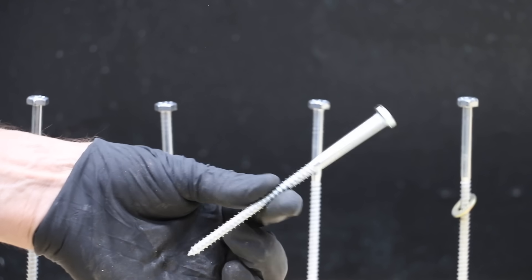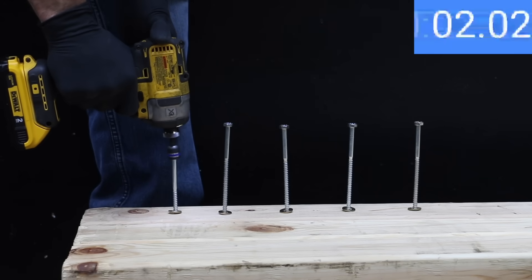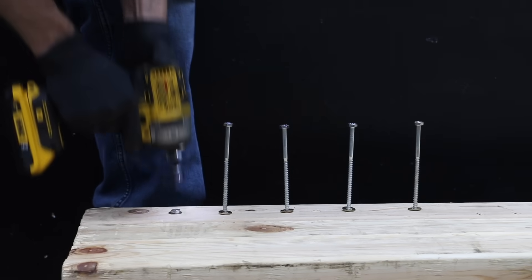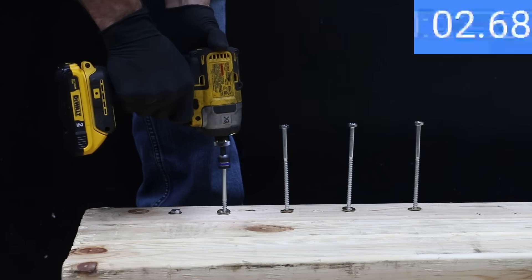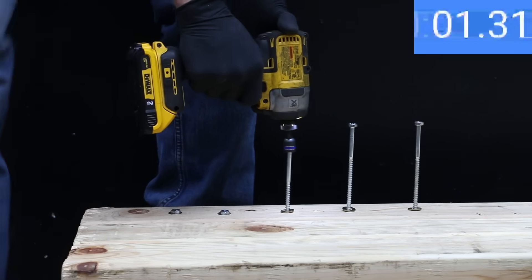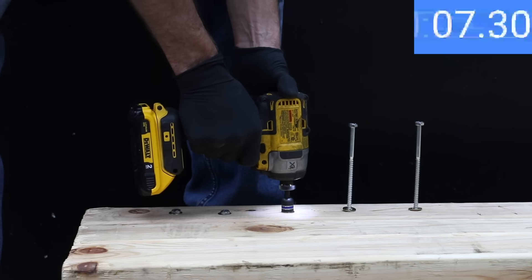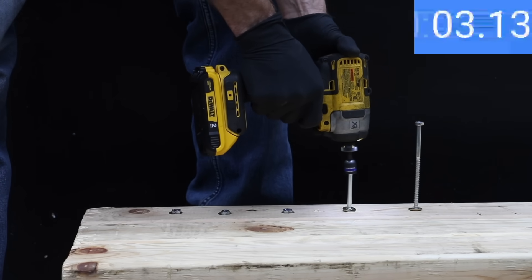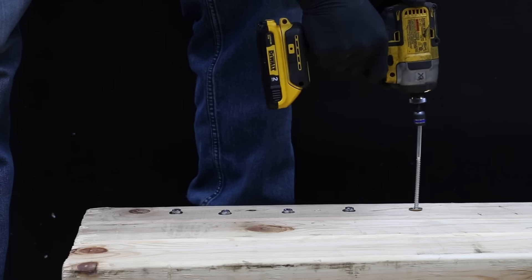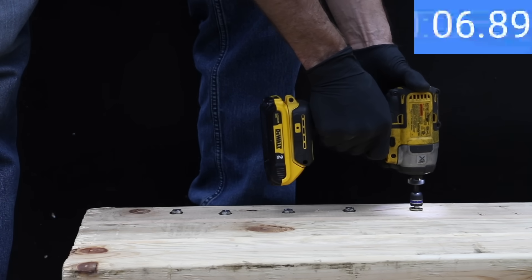Enough of the bench testing — let's see how the batteries perform driving in five 5-inch lag bolts. All batteries are recharged. The 2Ah battery just doesn't seem to be very motivated: it needed 8.6 seconds on the first bolt, 7.91 on the second, 7.65 on the third, slowed down to 8.77 on the fourth, and 7.96 seconds on the final lag bolt, for an average of 8.16 seconds.